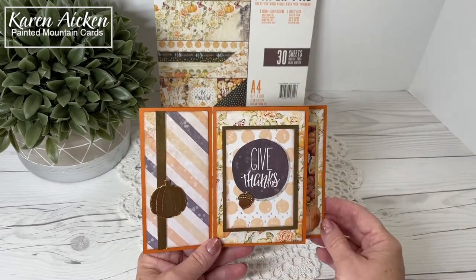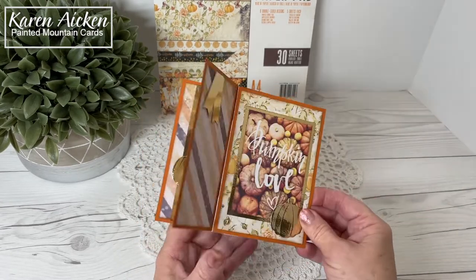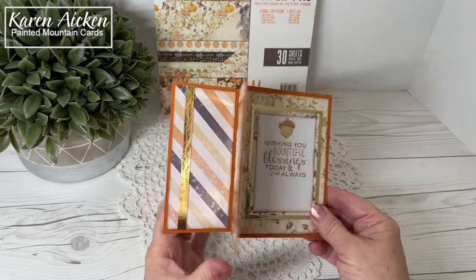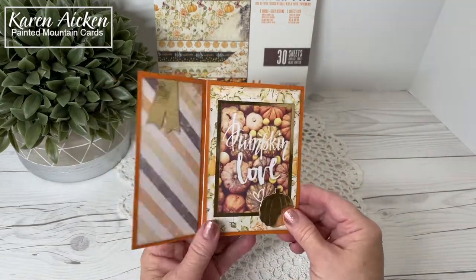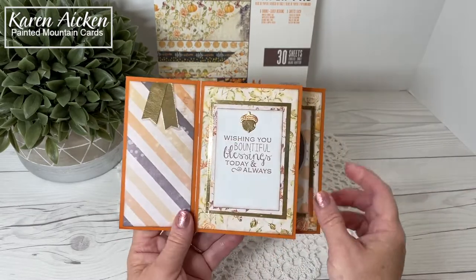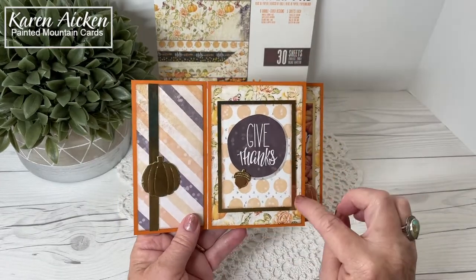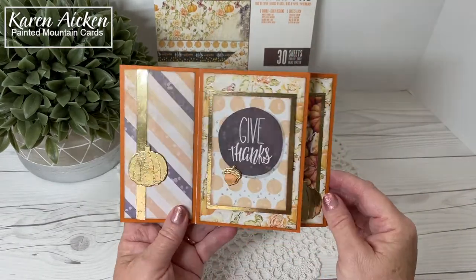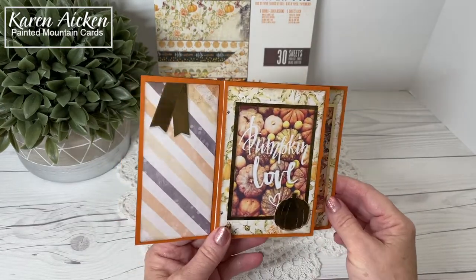Normally I really kind of play with the papers, but this one I kept quite simple. I put the striped panel on each of the narrower flaps and this really pretty vintage rose and pumpkin pattern paper on each of the right hand flaps. The cut aparts are all again from the paper pad, matted on gold foil cardstock for some shimmer and shine. If you follow me, you know I love shimmer and shine on a card.